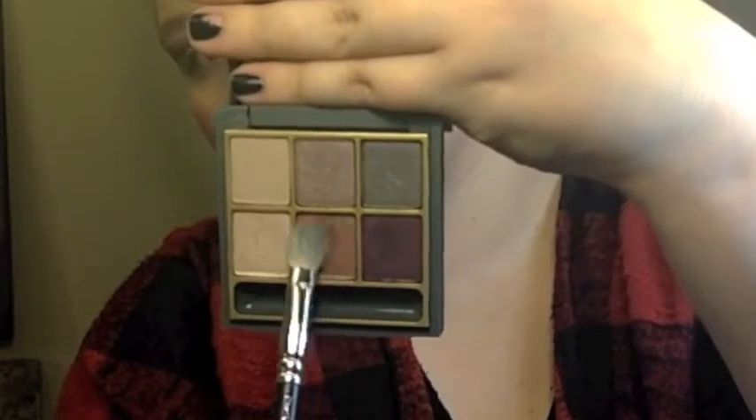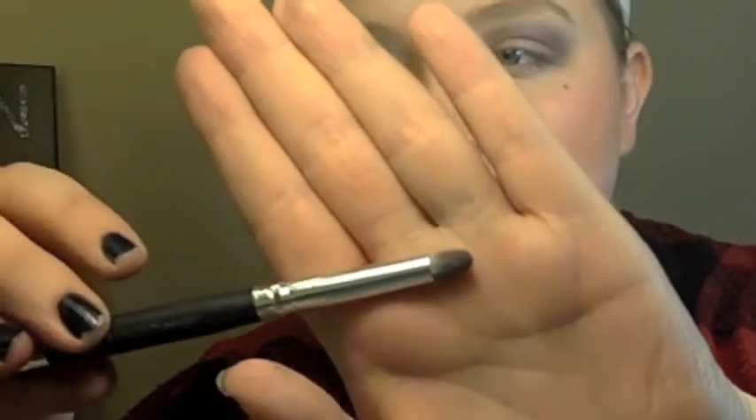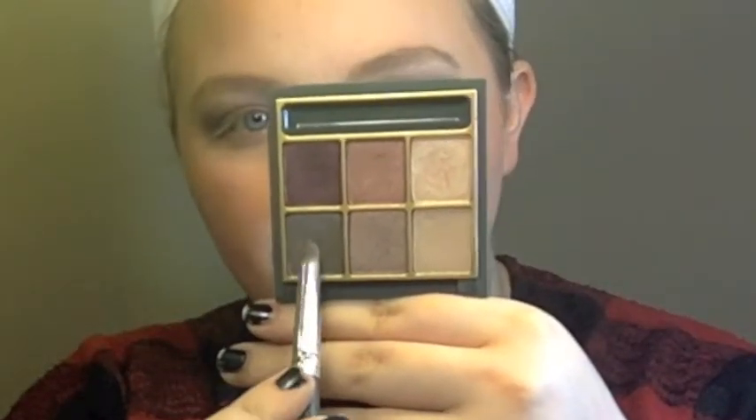Next I'll be taking After Dusk and applying that to the lid with my MAC 217 brush. And then after that I'll be taking my Shadow/Crease Duet brush in AC 012 by Crown Brush, which I got in my Ipsy bag one month. I'll be applying the color Palable to my outer V with the smaller brush, and I will also be putting that along the lash line, and I'll blend that out with the fluffy side of the brush.